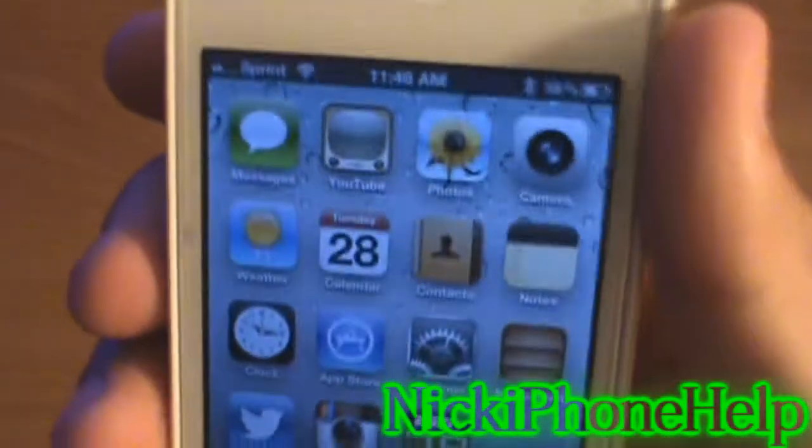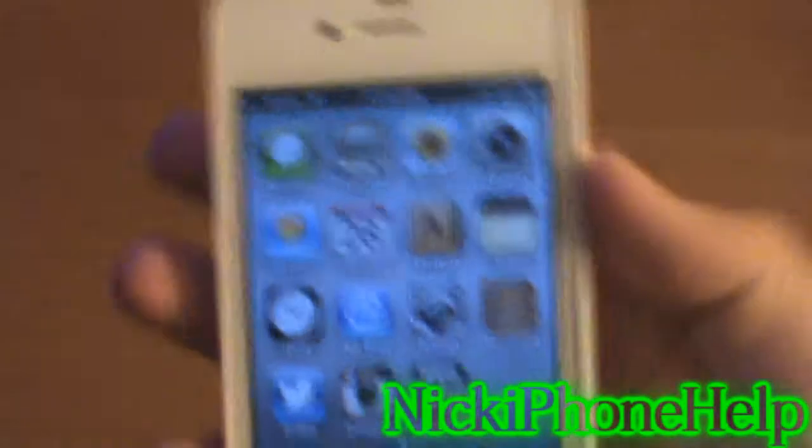After a while, I don't know what I did to my keyboard, but it starts to rattle. I'm not sure what it is, but overall it still works fine.